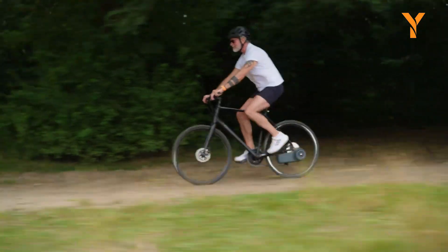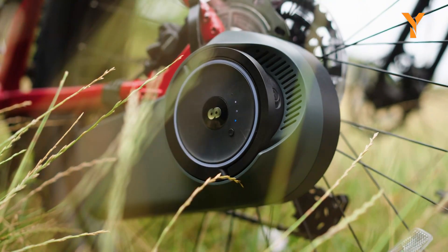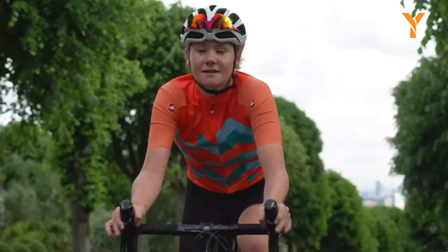Furthermore, Scarper's smartphone application synchronizes seamlessly with the electric bicycle, offering real-time tracking of speed, distance, and battery status, along with essential alerts for an intuitive and connected journey.